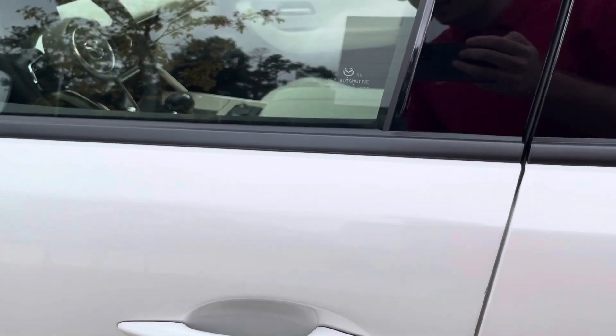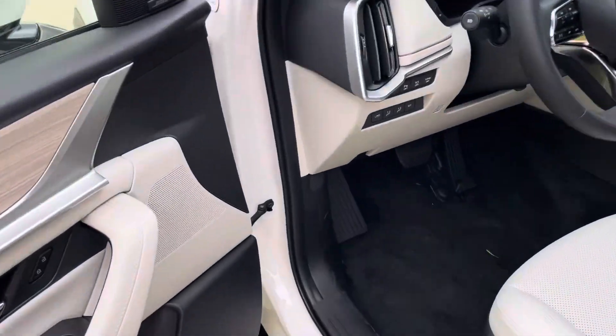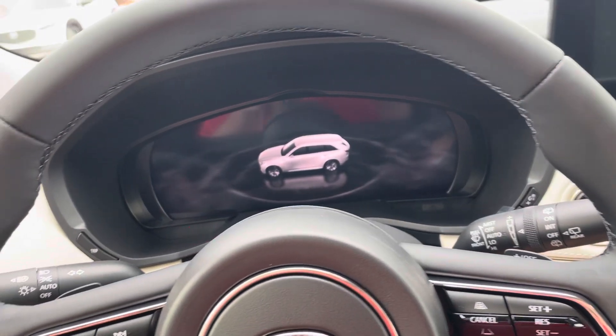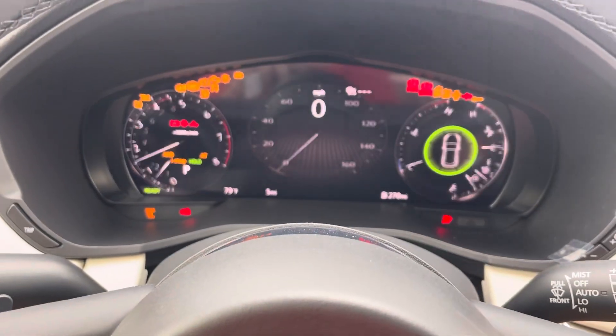I can see the window sticker here too — I can always send that over to you. You have keyless unlock and lock buttons, blind spot monitoring, lane keep assist, lane departure warning system, traction control assist, emergency calling, and all kinds of good stuff. It's got a perfect safety rating.